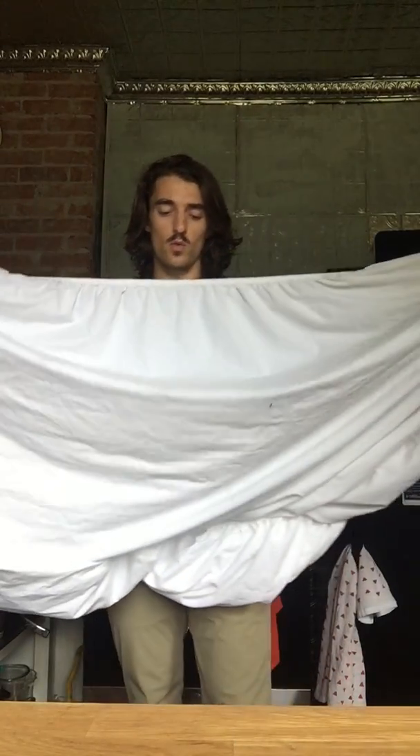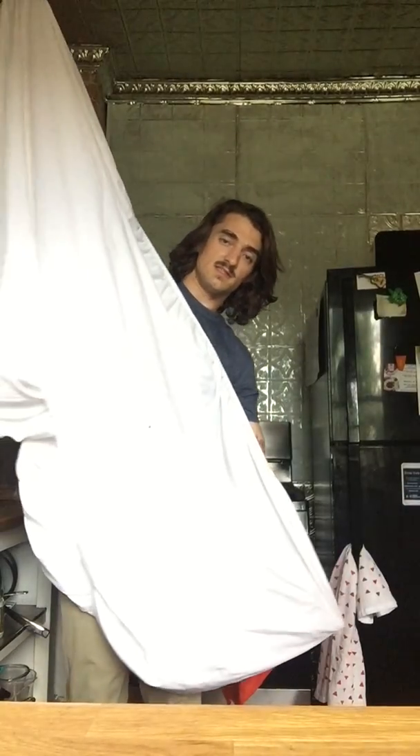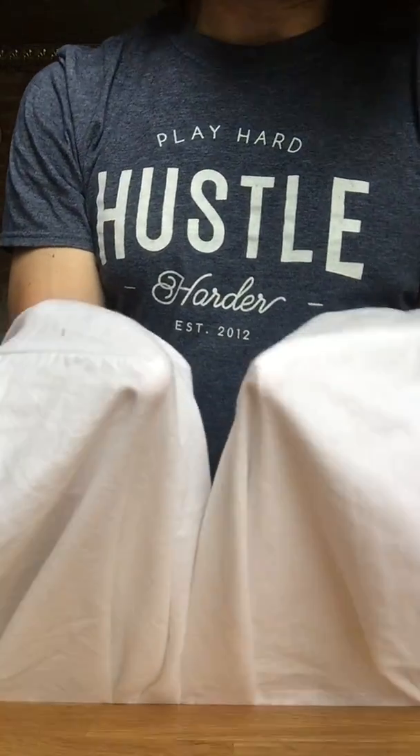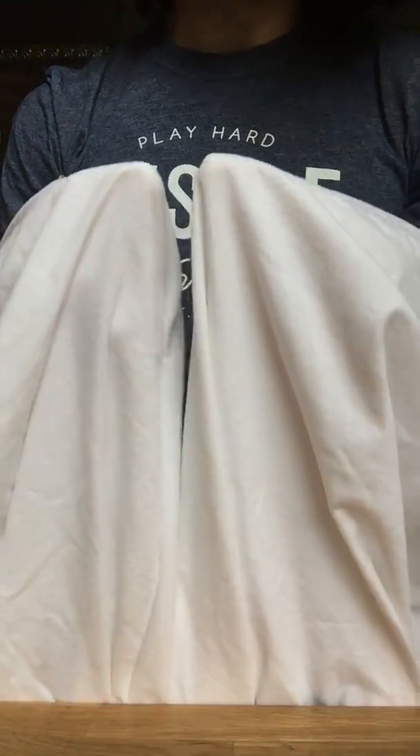We're gonna start with the length of the sheet along. This is a twin sheet — it's white, so the folds might be kind of hard to see, but bear with me. We're gonna put our fingertips into the corners. Right now the sheet is not inside out — it's outside facing in. With the corners, you should not see the threading; you should see just the outsides, the parts that you would see on the bed.